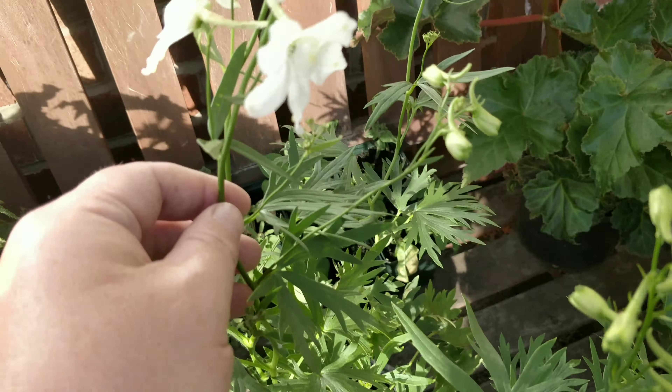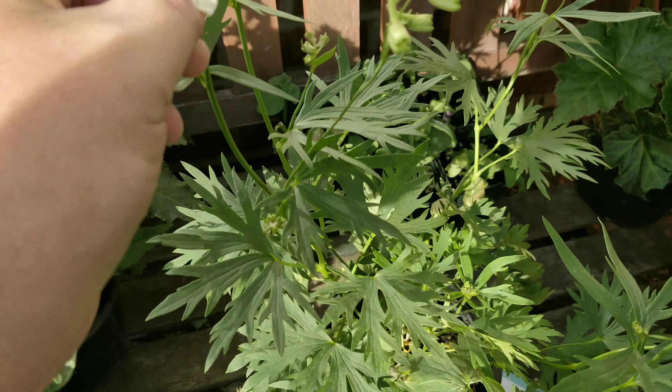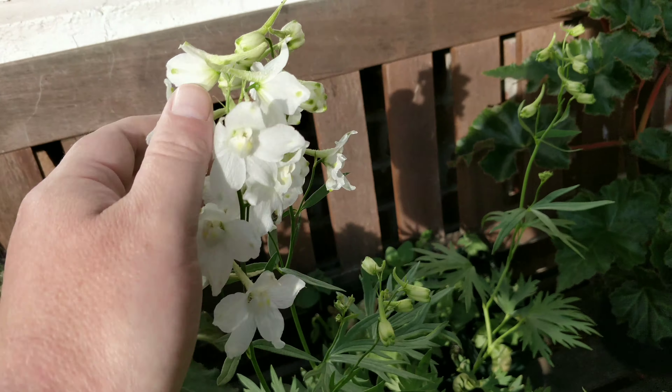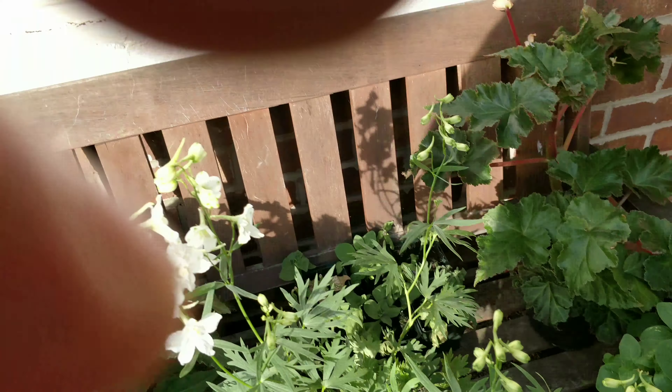Ladies and gentlemen, today I'm going to be showing you how I go about staking this miniature delphinium. It's grown from seed and I'm going to call it 'silk shimmer.' It looks absolutely gorgeous — you can actually see through it. It's amazing. I know it's only small but it's one of the most beautiful things I have ever grown from seed. I'm so proud of this.